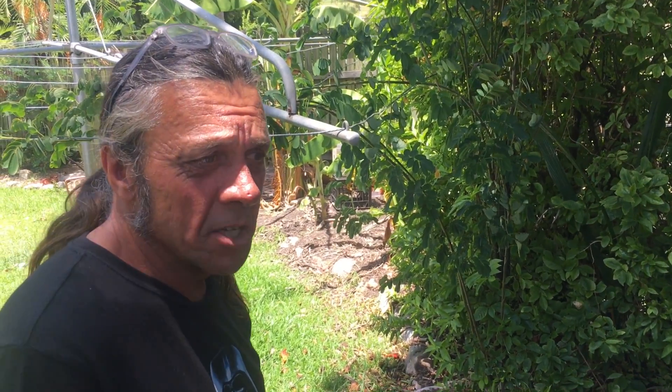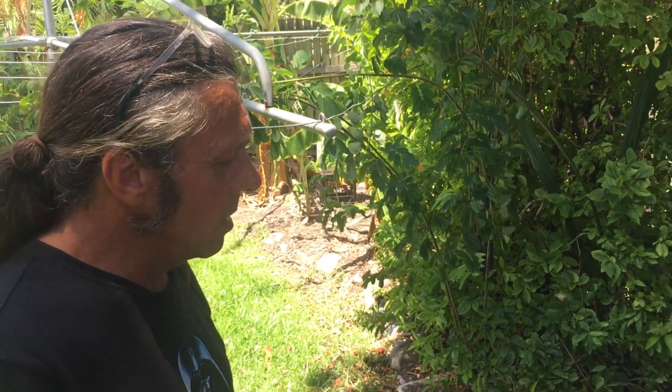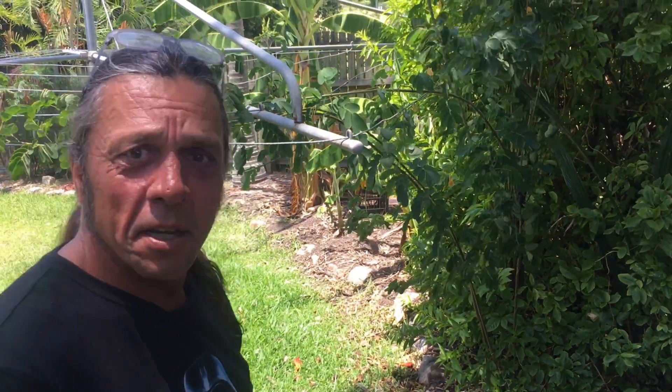Working with reclaimed timber is always a lot more challenging, but in the end it's also a lot more rewarding. You know, taking something that was a bar top in a pub and it might be the end of a few hives.